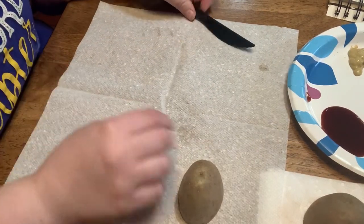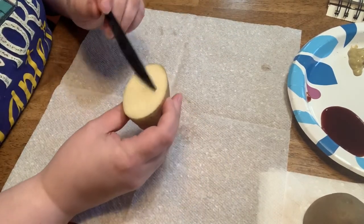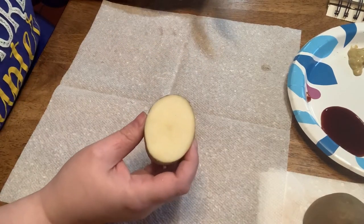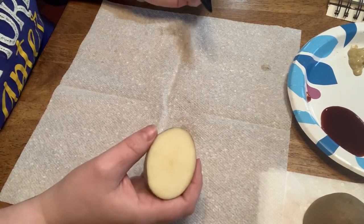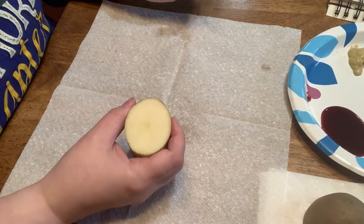So let's talk about how to make a stamp. The first thing we want to do is think about what image we want. Do we want something that represents us? The first letter of our name? Something like that. I am going to do a set of whiskers with a nose to continue with my cat theme.